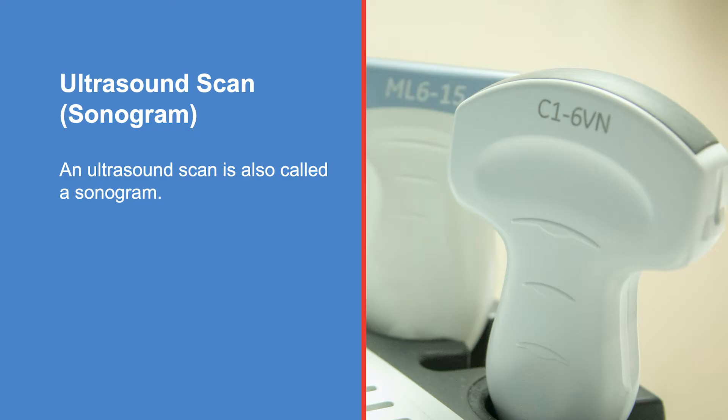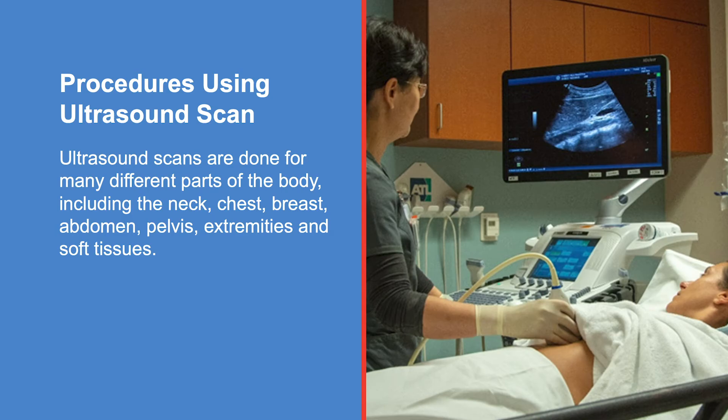Unlike other imaging techniques, ultrasound uses no radiation. Ultrasound scans are done for many different parts of the body, including the neck, chest, breast, abdomen, pelvis, extremities, and soft tissues. An ultrasound is also used to guide invasive procedures such as a biopsy.